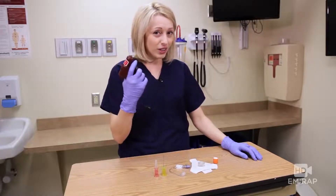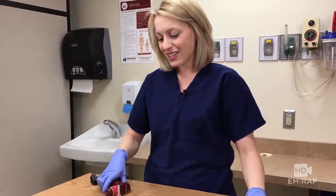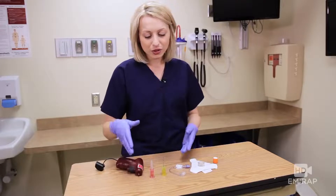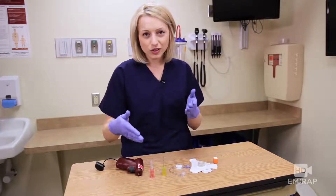It comes with a drill. It comes with three needles — we've only got two today because we're on a budget. There's pink for pediatric, because all kids like pink. Blue, which is not shown, fits in most adult sites.